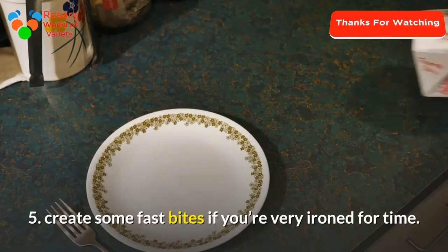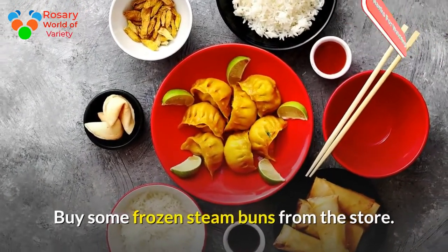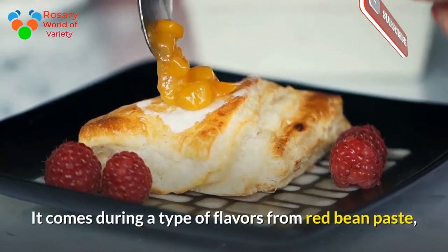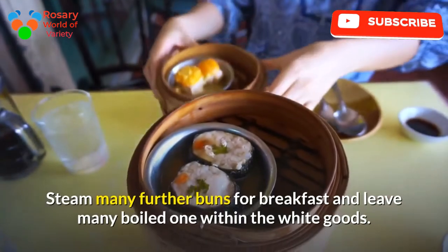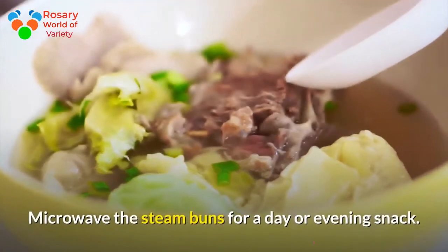Tip 5: Create some quick bites if you're pressed for time. Buy some frozen steam buns from the store. They come in a variety of flavors including red bean paste, black bean paste, and chicken or meat filling. Steam several extra buns for breakfast and leave some in the refrigerator for later.